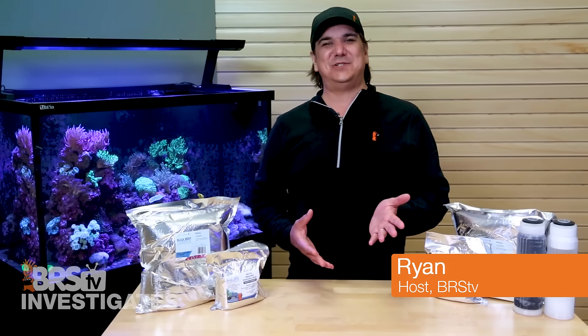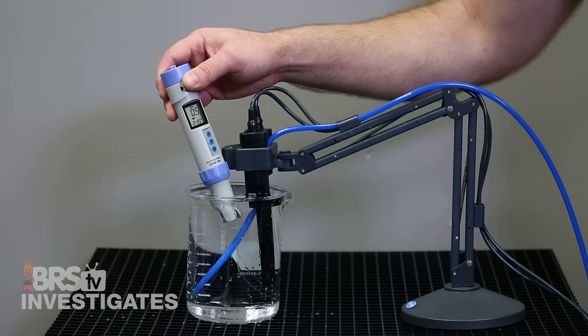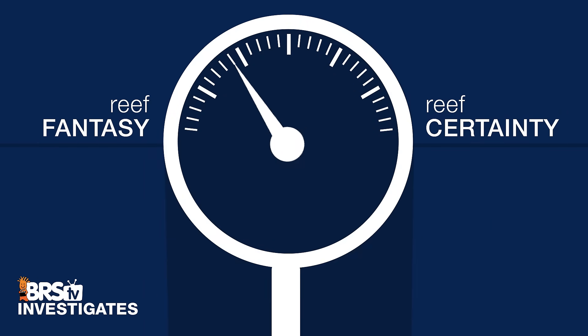Hi, I'm Ryan, your host of BRStv Investigates, a weekly YouTube series which explores popular reefing theories, products, and methods — what the manuals are missing — with a focus on putting them to the test and then rating that theory based on our scale of reef fantasy to reef certainty.